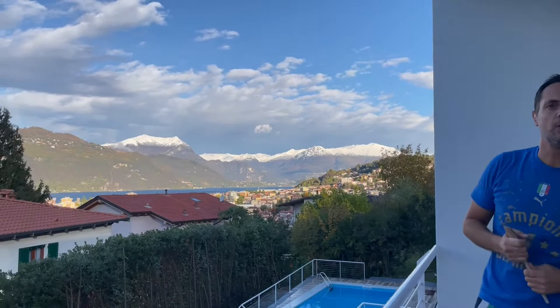My friends, breaking news — we got the first snow! You can see down there the Swiss Alps, and so I thought today is a good day to do something appropriate for Christmas. Have a look.